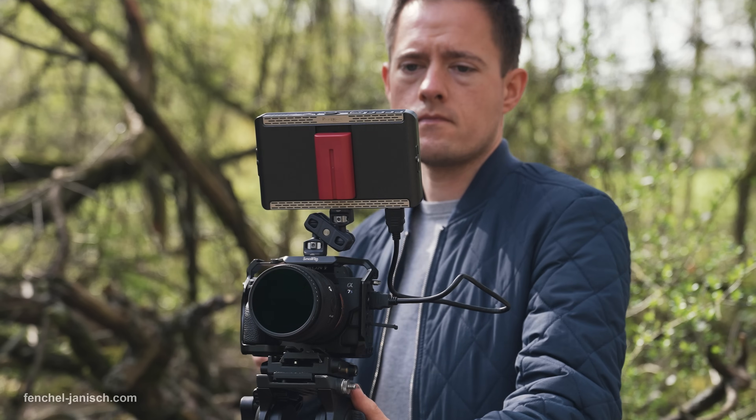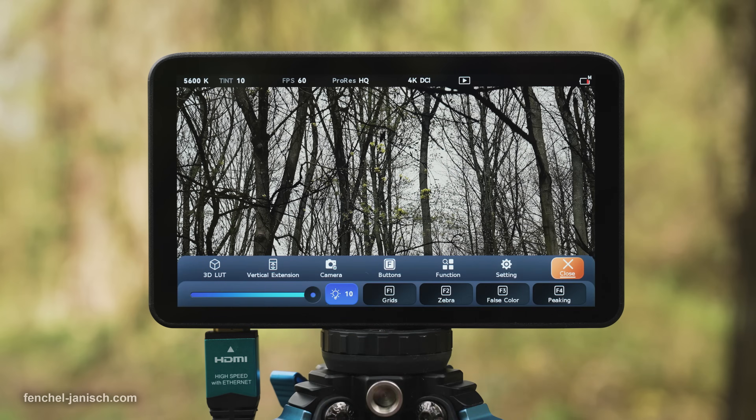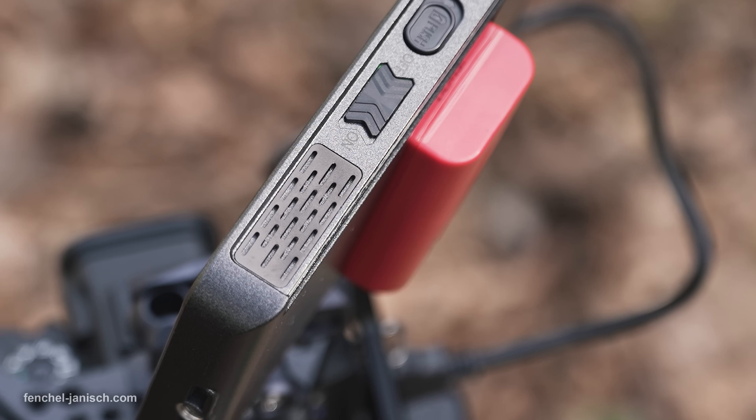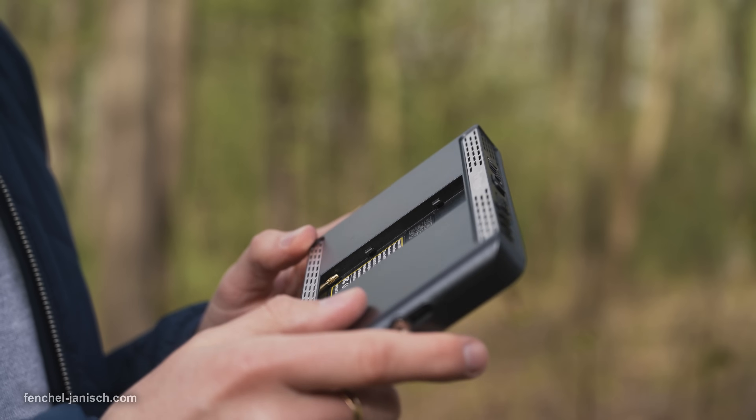The brightness of 1000 nits is bright enough for most outdoor shoots and can be quickly adjusted in the main menu. When setting the brightness level to the maximum, the device will get warm after a while even indoors, but not uncomfortable to hold.